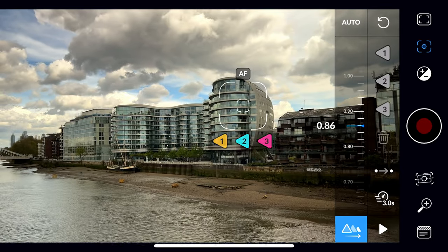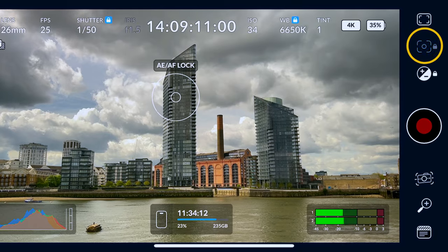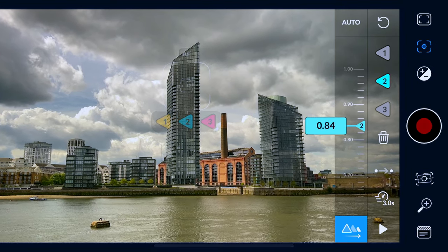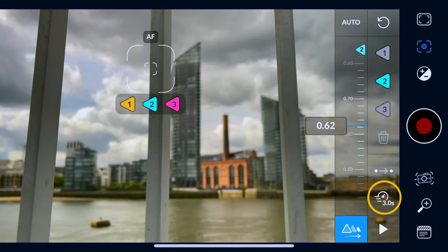You can now set focus points and do a pull focus. All you need to do is go into the focus section, and at the bottom right you get this little mountain icon with an arrow. You can then set your focus points, and what is great about this is that it gives you a three-second window.